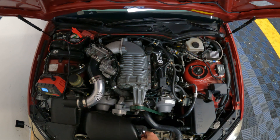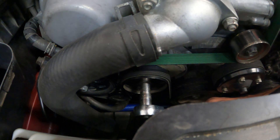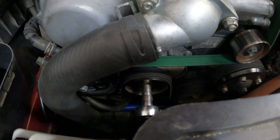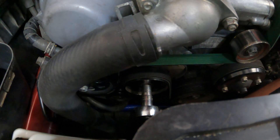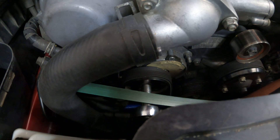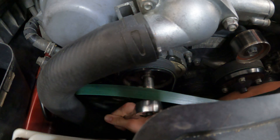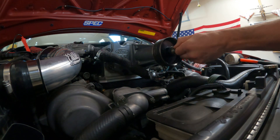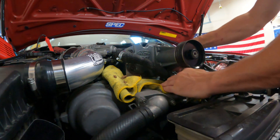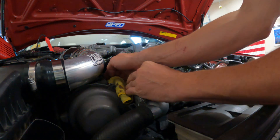Take a 14 millimeter, put it on the tensioner, and go lefty loosey — that'll remove the tension. Once you do that, slip the belt off. In this case we'll leave it near the engine because we can't take it off due to the upper radiator hose. Release the tension, make sure it's not caught on anything, and just smack it with a hammer to bust it loose — it'll come right off. Some fluid is definitely going to drip once you pry off the snout, even if you drain it.